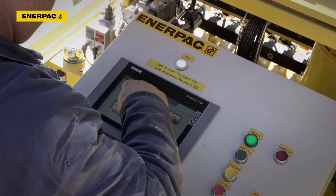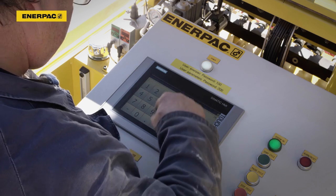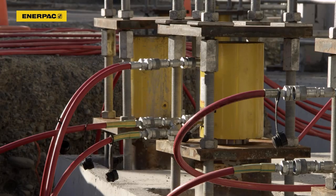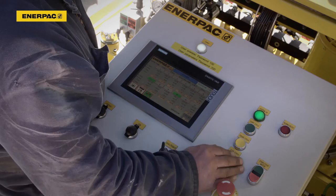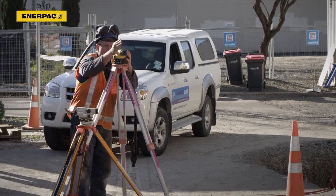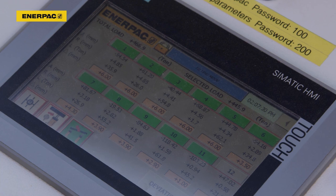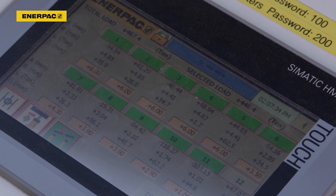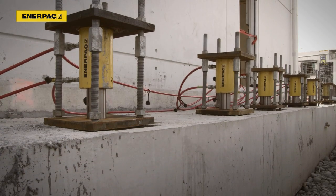The operator enters synchronous accuracy, maximum, and preload control parameters into the system specific to the lifting application. The synchronous lifting system controls the extension of the cylinders to safely and accurately lift the foundation and the building to the required position.